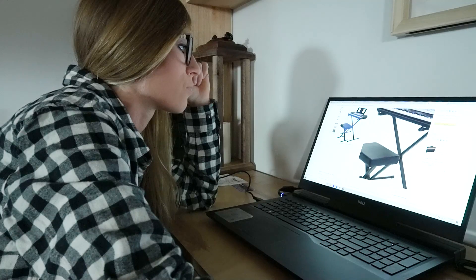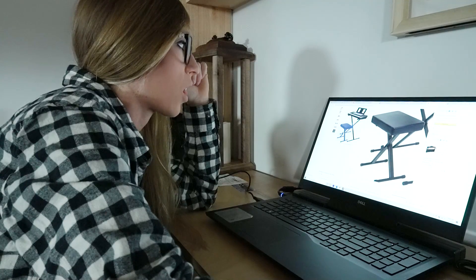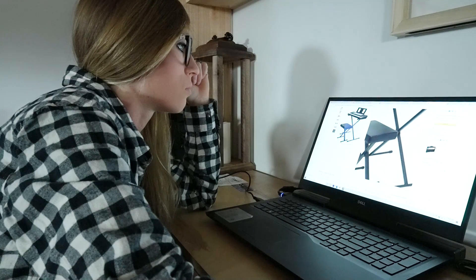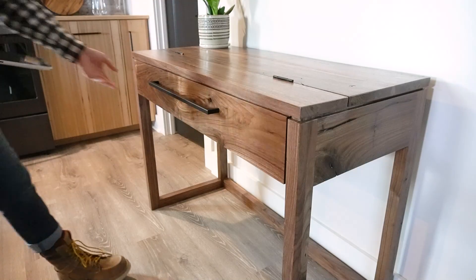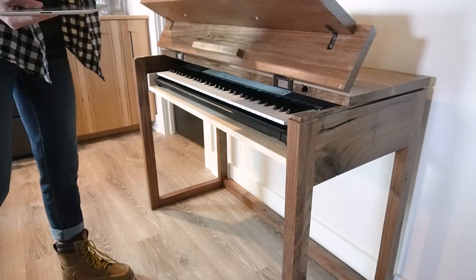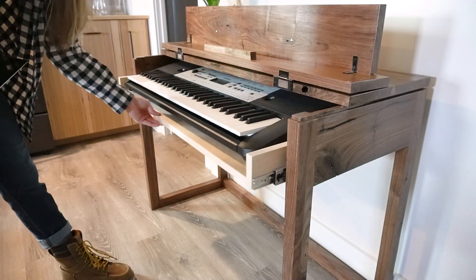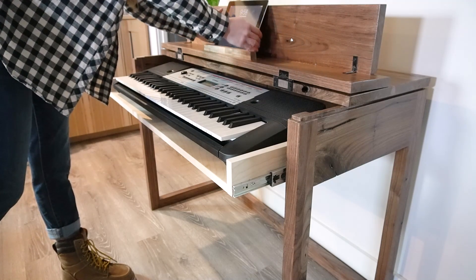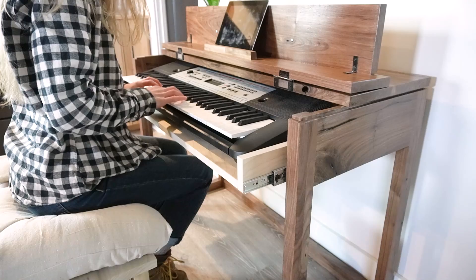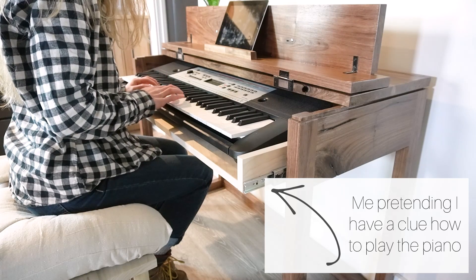I recently bought my husband a new keyboard because he's been wanting to learn how to play the piano, but when I bought it, there were so many options for stands to purchase with it and they all just looked really cheap and flimsy. I really wanted to be able to close up and hide the keyboard when it wasn't in use. Since we live in a studio apartment, I just didn't want this to add any more clutter to the space. So I built him this stand with a flip-up top and a pull-out drawer that will hide the keyboard when he's not using it, and it will open up when he's ready to practice.